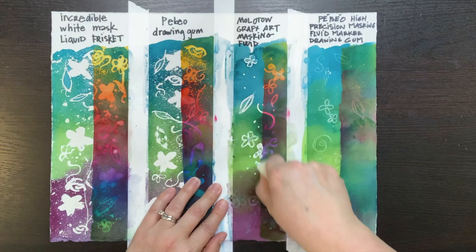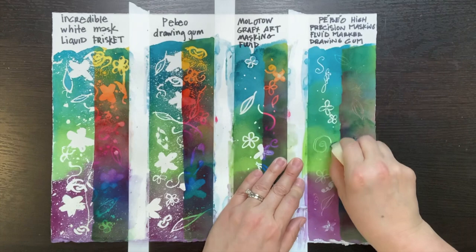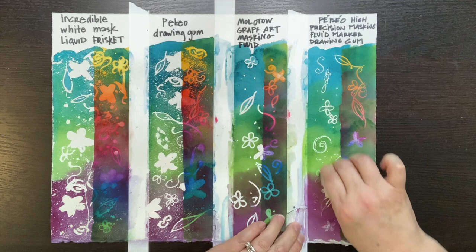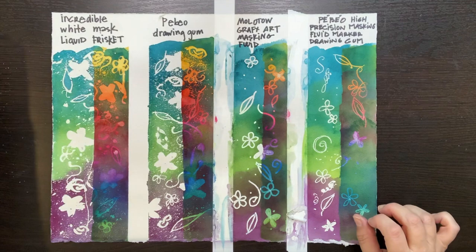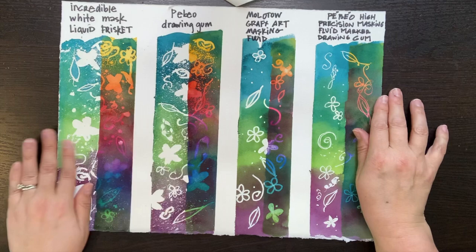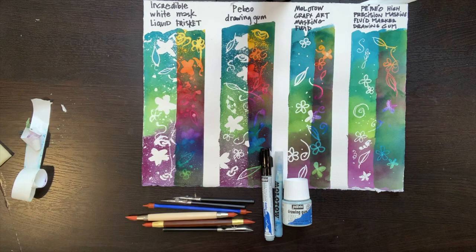Here I'm removing the masking fluid I applied with the markers, and I'm really pleased with how they both worked. Even the Pabeo with the thin tip on that pen worked out really great. So my favorite tools for applying the masking turn out to be the clay shapers and the markers. I'm sticking to both masking fluids I introduced here — I really love the Drawing Gum by Pabeo and the Incredible White Mask. I'll also keep playing with those ruling pens. I hope you've enjoyed this short tutorial on masking fluid.